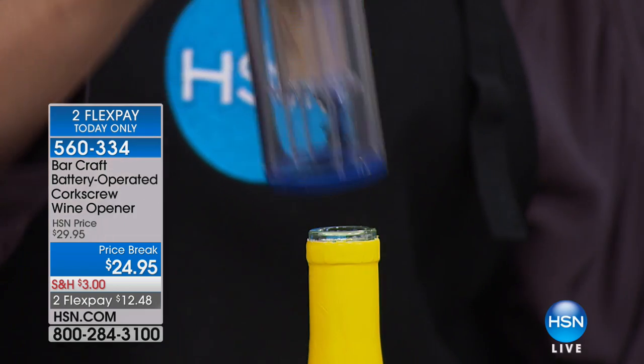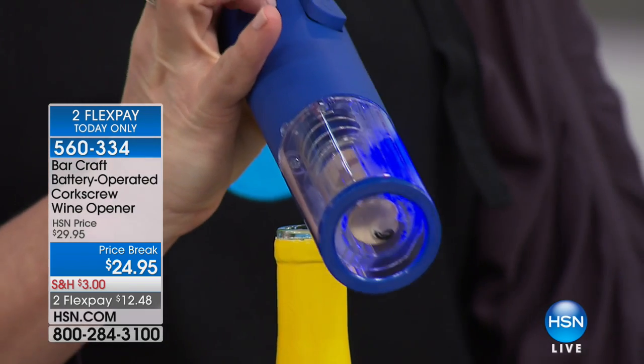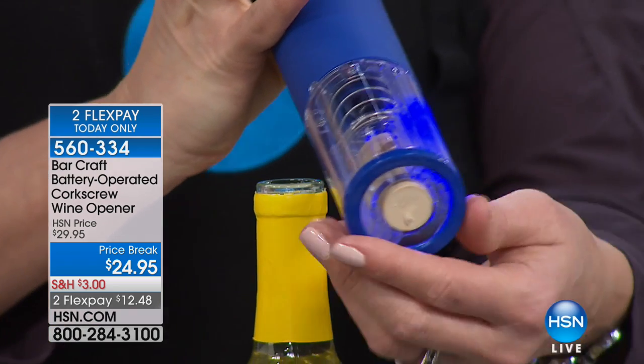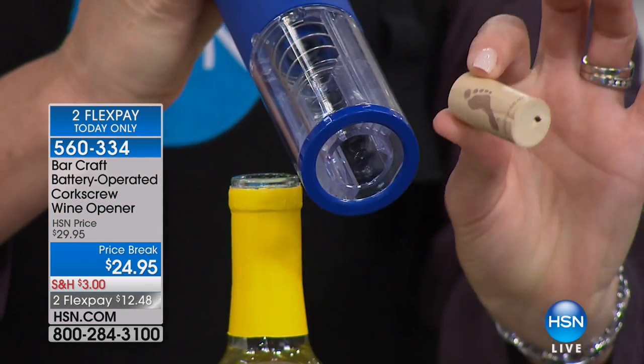I'm literally doing it with one hand. I press the opposite button to return the cork back to me. It might take 10 seconds to open a bottle of wine now, and you never ruin it. The cork is in perfect shape to then put back in the bottle if you don't actually finish it.